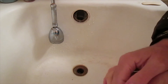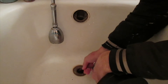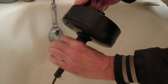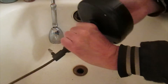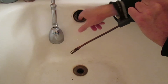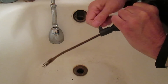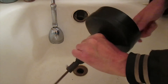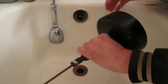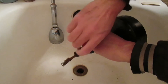Yeah, it drains fine, so that's all I need to do. But if it still was slow, I would take the snake, run it down in there as far as I could, and tighten this thumb nut. On this snake, you hold on to this handle — this part spins — and then the whole thing spins. Run it down as far as you can through the drain, and also run it down through the overflow opening as far as you can, maybe a foot, then tighten the thumb screw and spin it, push it down as far as it can go, and that cleans everything out. When pulling it back out, you just feed it back into the snake holder housing.